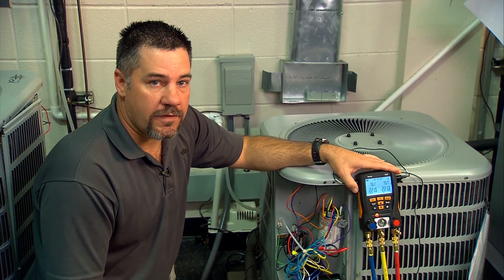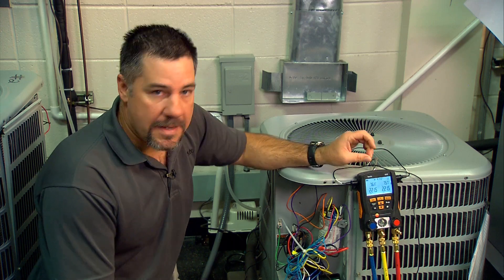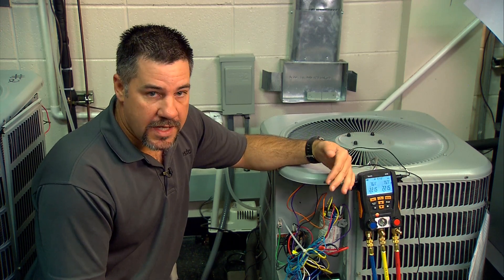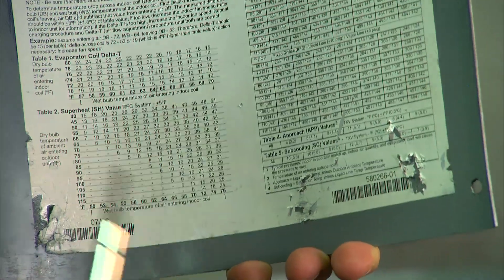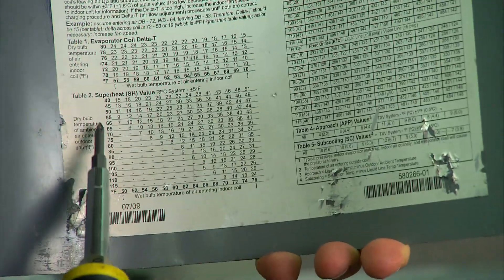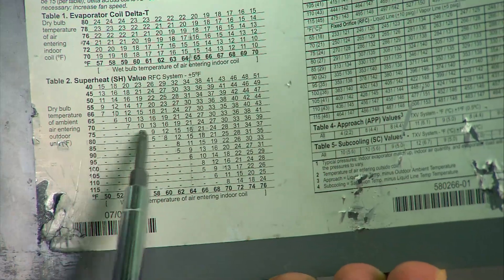The other thing we need to do while verifying airflow at the indoor unit is to make sure what type of metering device we're using. In this case we're using a fixed orifice, a piston system, instead of a TXV. Using a fixed orifice system we charge by superheat and we look at the chart here — we get our outdoor temperature and our indoor wet bulb and we look it up. Our superheat is going to be around nine degrees.